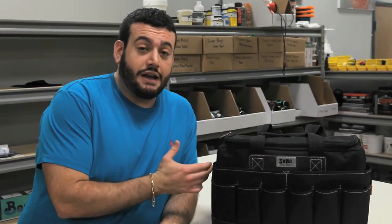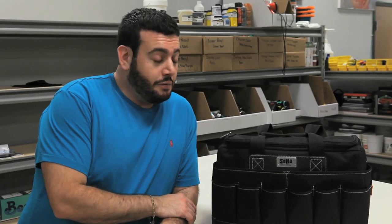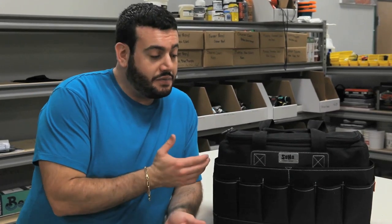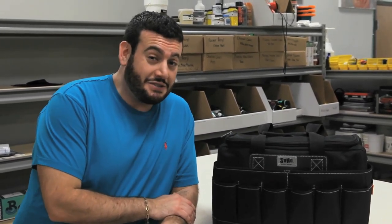So there you have it. The SoHo Urban Artist Tote Bag is a fairly resilient little tool. We've put it through some pretty extreme tests here, and it's nice to see that it holds its own. With all these bags being made, especially overseas, that will fall apart after a week let alone a year, it's nice to know that there are some things out there that will last you a long time. We hope you enjoy this episode of Prove It, and we'll see you again next time.